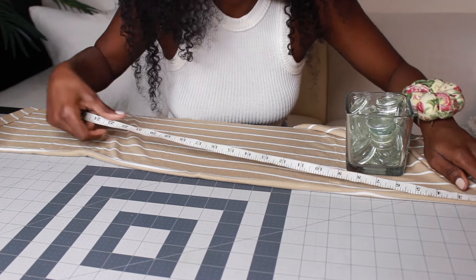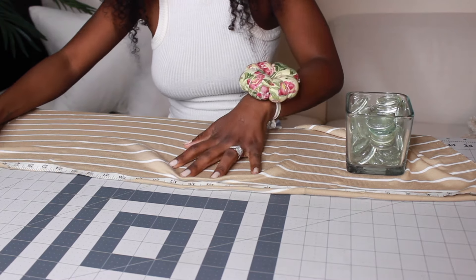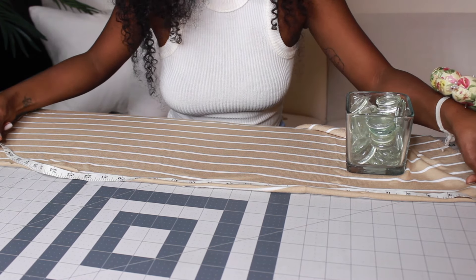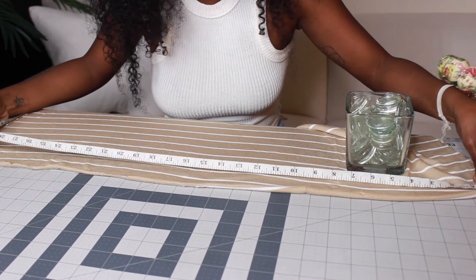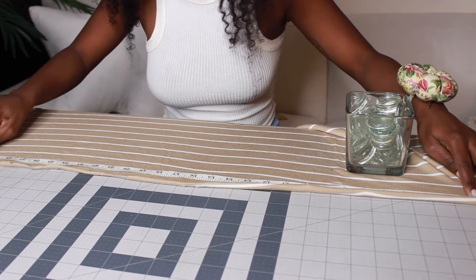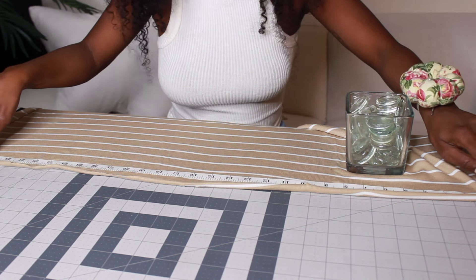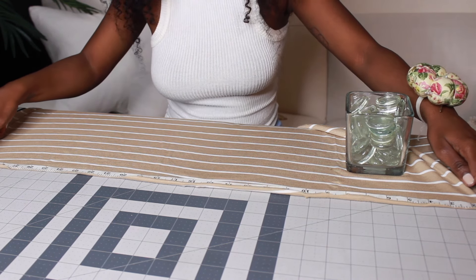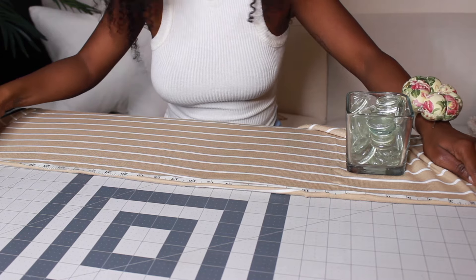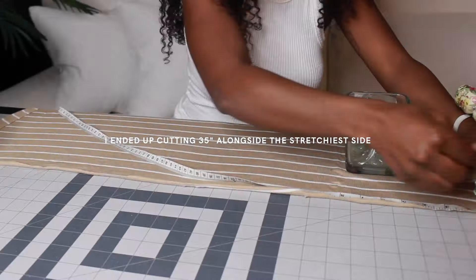Moving along to cutting — cutting the pattern out is fairly simple. You're just going to cut a long, narrow rectangle. If you are using a two-way stretch fabric, you want to make sure you're cutting alongside the stretchiest side, meaning when you pull your fabric left to right it is the stretchiest. If you're using a four-way stretch fabric, you don't have to worry about this detail because your fabric stretches the same no matter what direction you're pulling it.